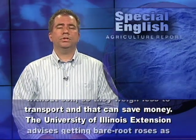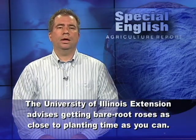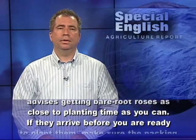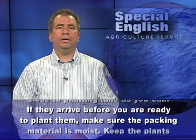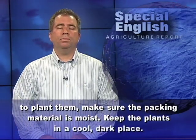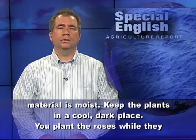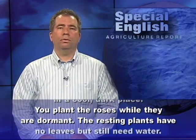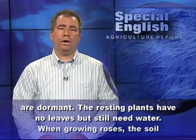The University of Illinois Extension advises getting bare root roses as close to planting time as you can. If they arrive before you are ready to plant them, make sure the packing material is moist and keep the plants in a cool, dark place. You plant the roses while they are dormant — the resting plants have no leaves but still need water.